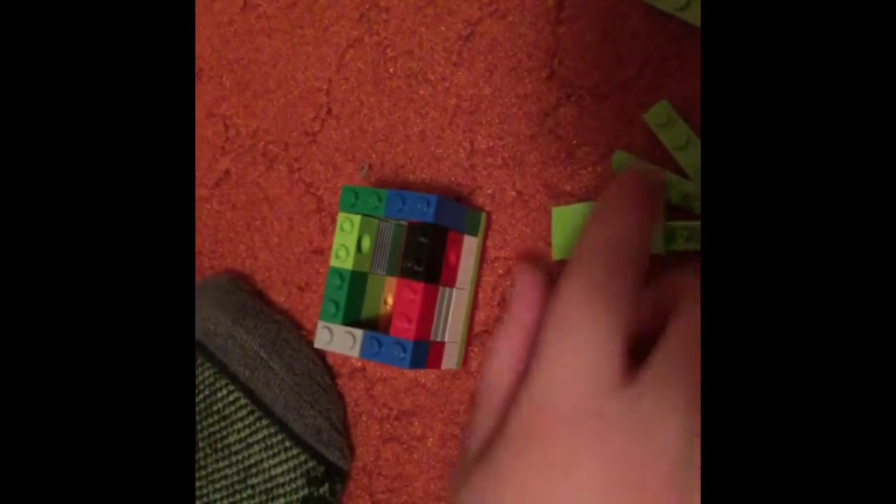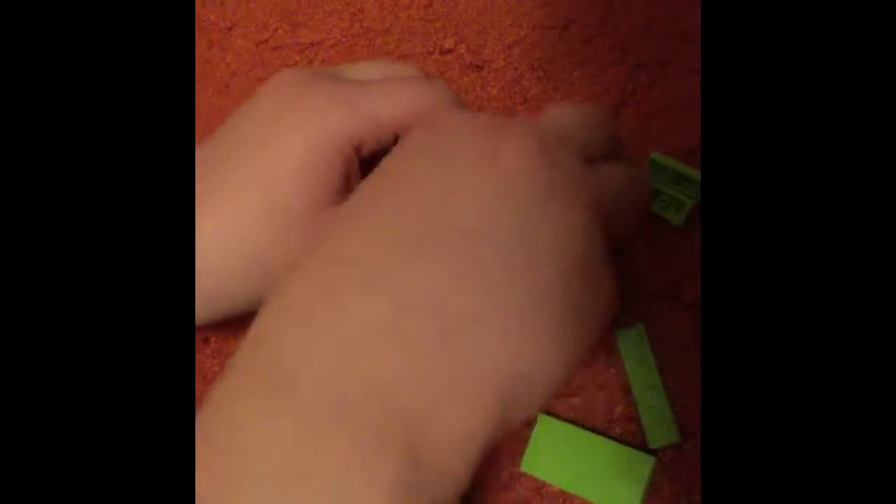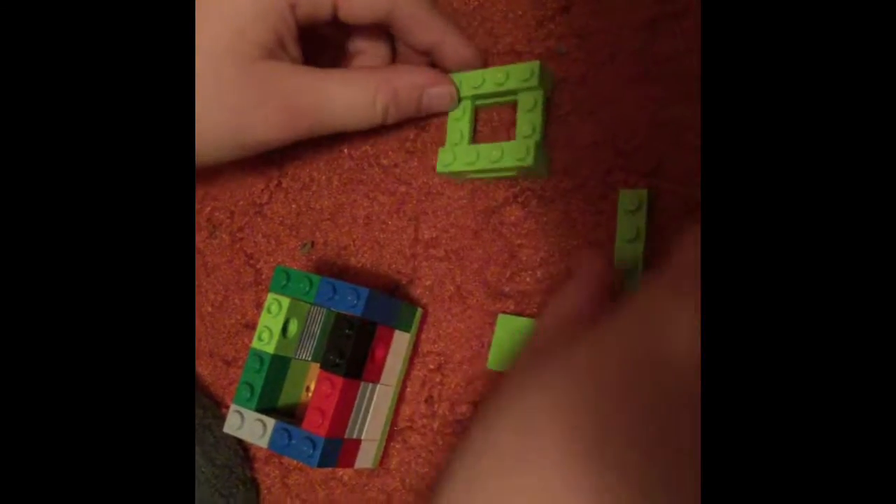Then you're going to turn it upside down. Grab your two red pieces, put them on the bottom. Now we're going to build the roof. You're going to grab these green pieces, put them like this — two on the bottom of one, put the other one on top. Then put two on the bottom going the opposite way. Then you're going to put one right here on top. Put this on top, put it up front. Then you're going to grab this piece, put it on top.